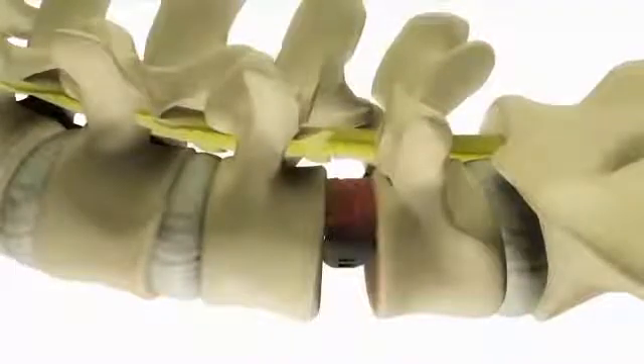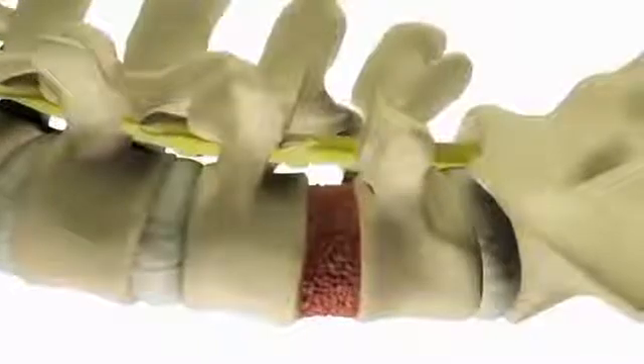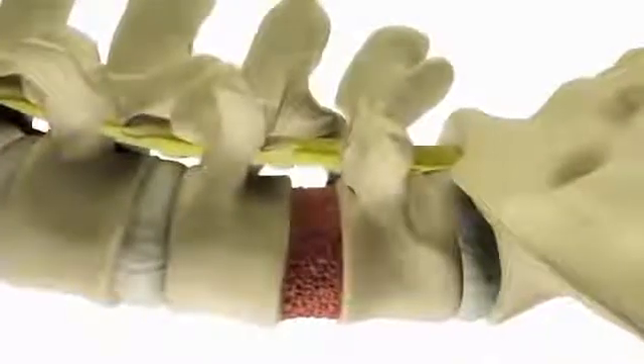The surgeon then places bone graft or other special material into the space around the implant to stimulate bone growth, which will take several months.